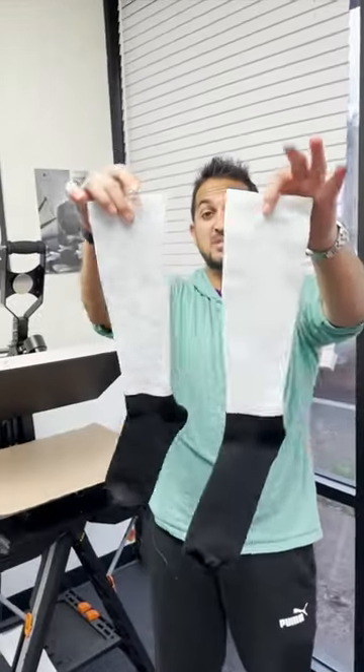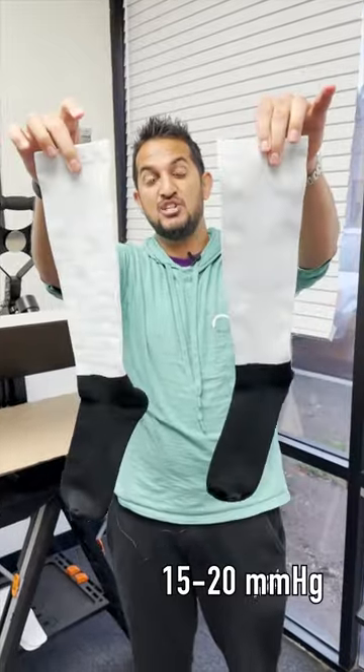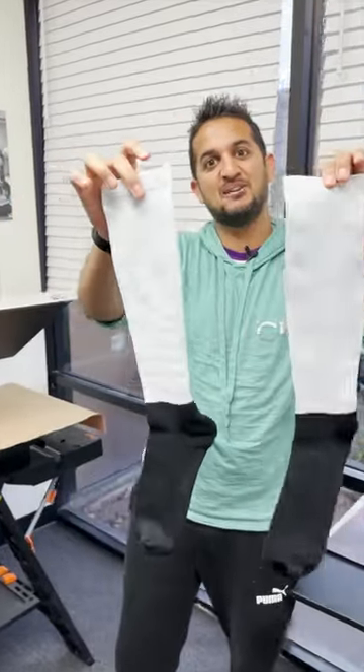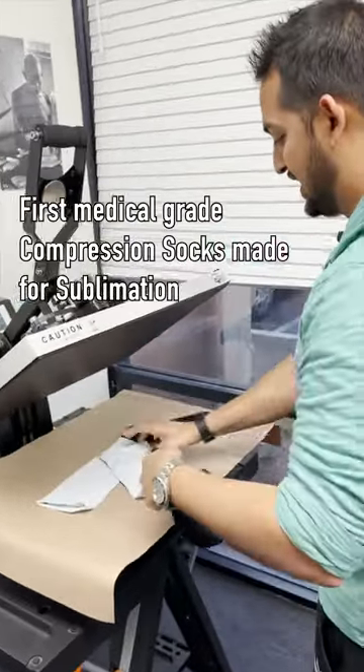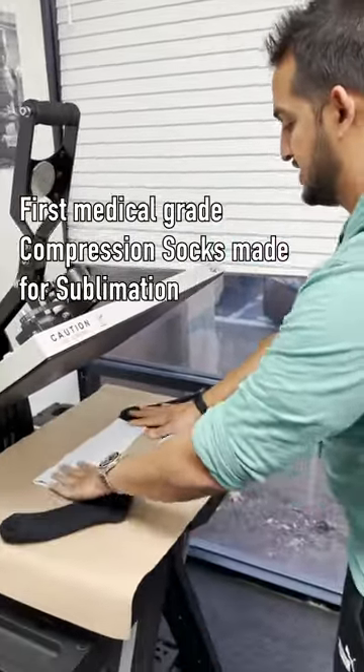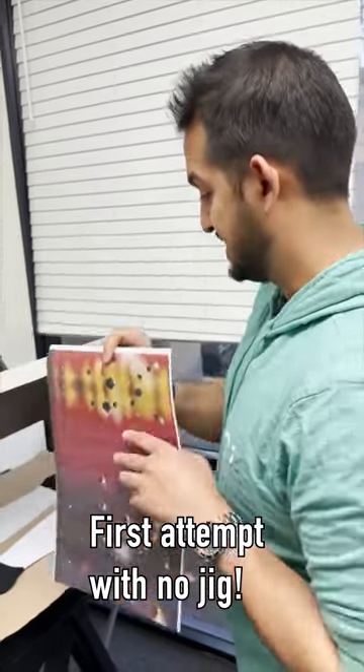I have the all-new Silky Compression Socks 15-20 MMHG. Let's get it — our first ever medical grade compression socks. We're going to press this with no jig the first time to see how that comes out.